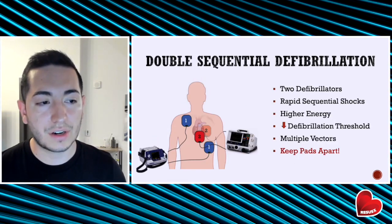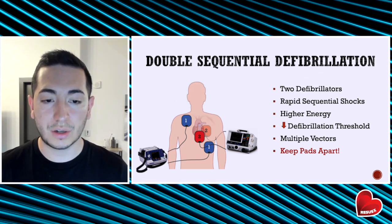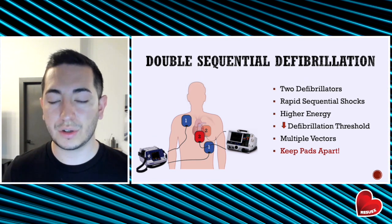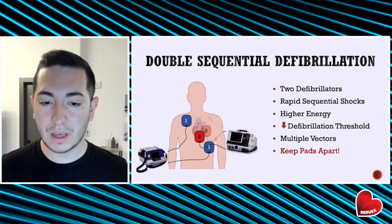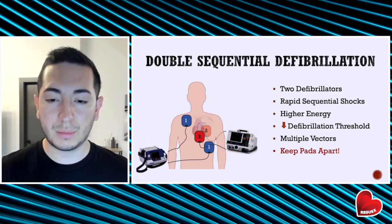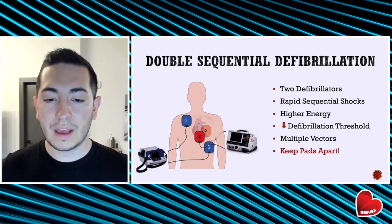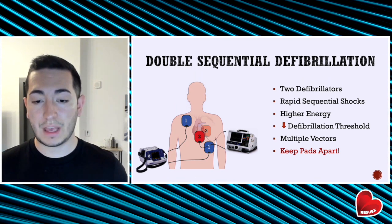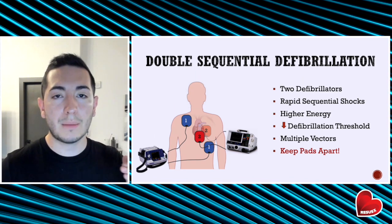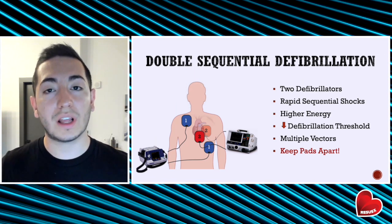Another thing to consider is double sequential defibrillation. This has become more popular recently, and there is recent literature that potentially supports its use. You're going to take two defibrillators, charge each of them to 200 joules, and then deliver a rapid sequential shock — you shock the patient with the first defibrillator, there's a very short pause of less than a second, followed by a second shock. By doing this, you are delivering high amounts of energy and essentially decreasing the defibrillation threshold. The first shock makes the second shock more likely to be successful.